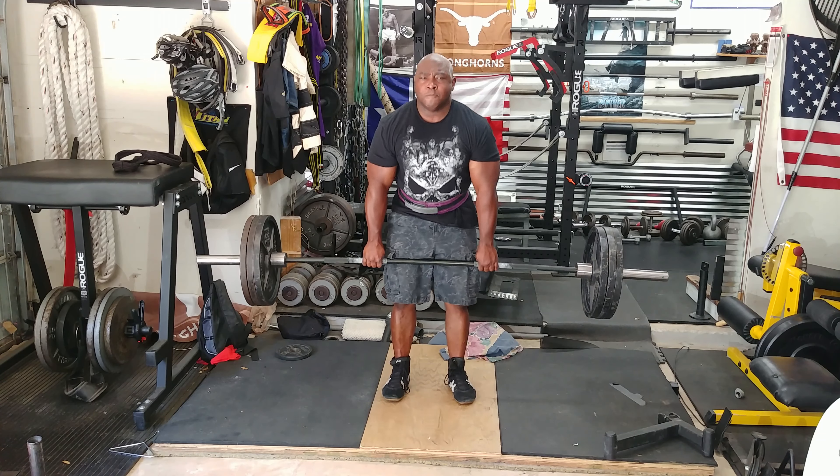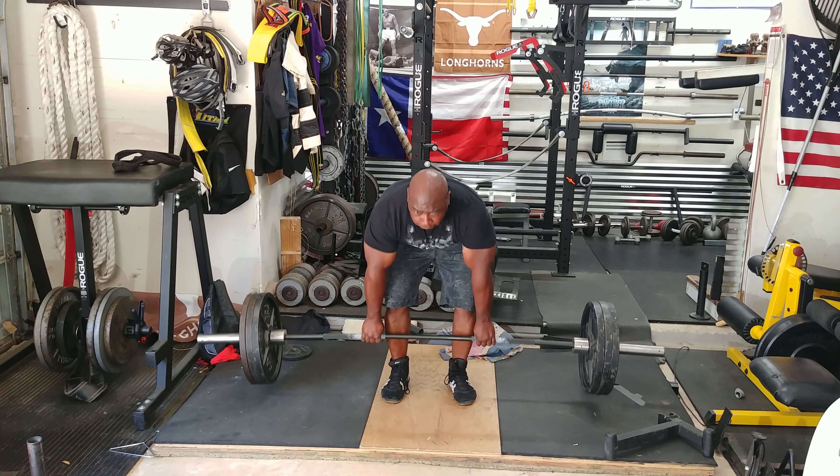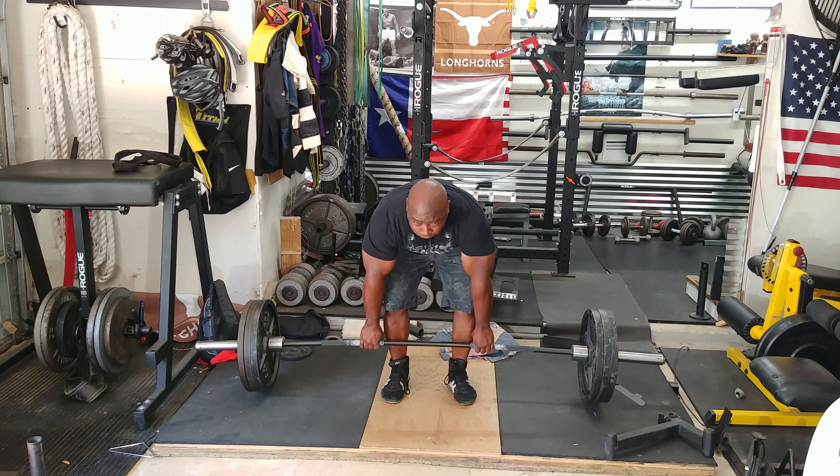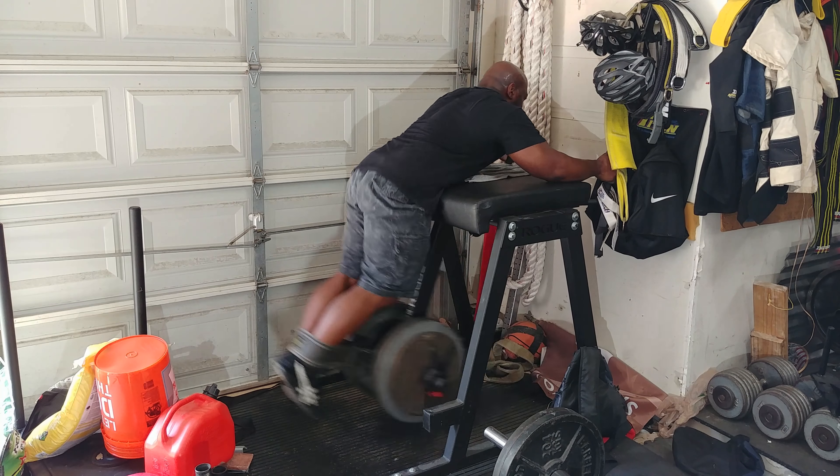I'll usually reduce the weight on the second set and go for the same reps because I'm already fatigued from deadlifting. And believe it or not, my fingers are raw after deadlifting, so they're in pain.